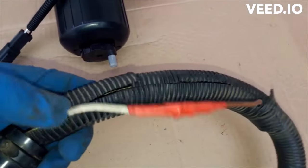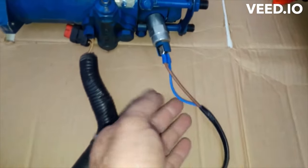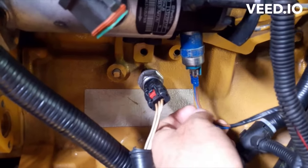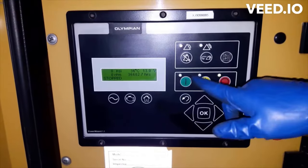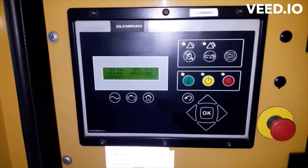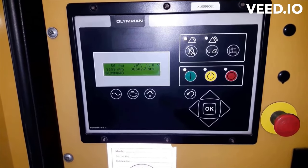Now it is ready — I'm going to take it to the generator and connect all the harness. I have plugged in all the harness and we are ready to start the engine and test it. Actually the positive side was corroded, but I replaced both of them. As you can see on the parameter display, everything is okay — the generator is running smoothly.